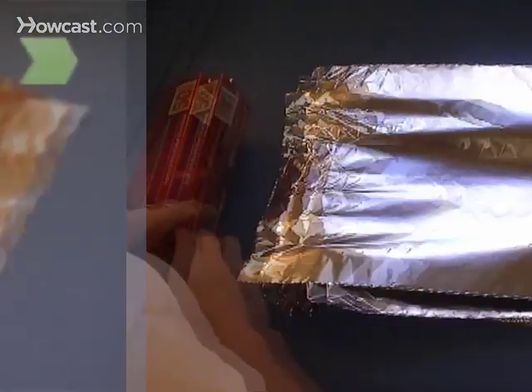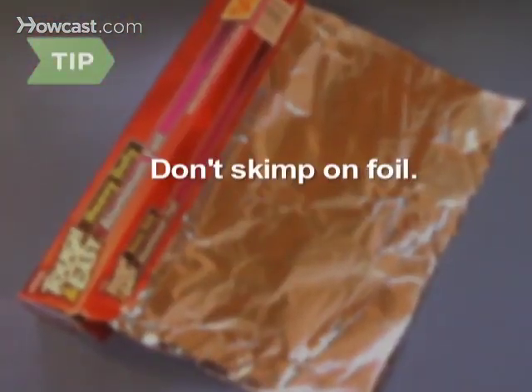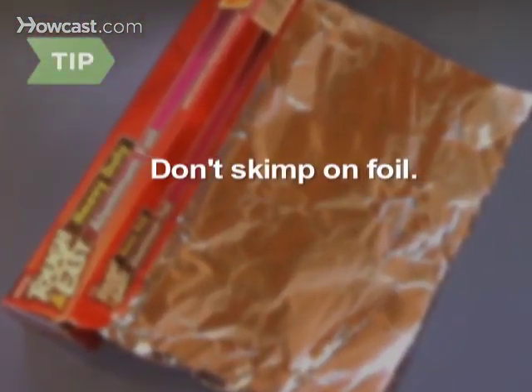Step 3. Place several pieces of heavy-duty aluminum foil on top of each other. Tear off big pieces — it's better to err on the side of too much foil than too little.